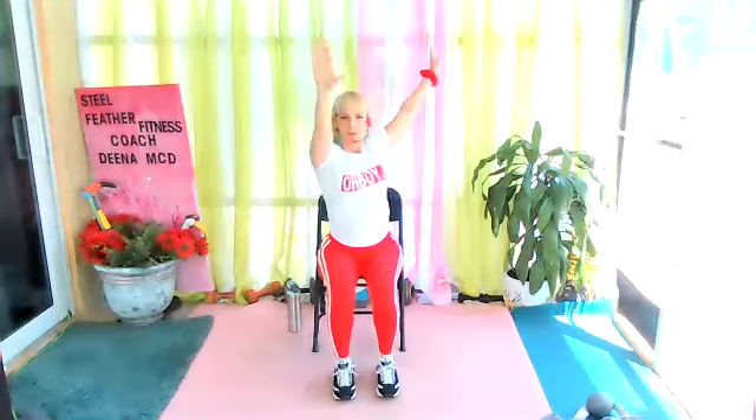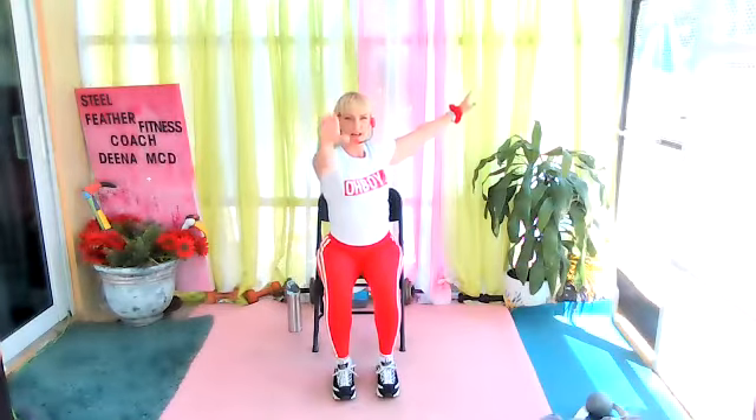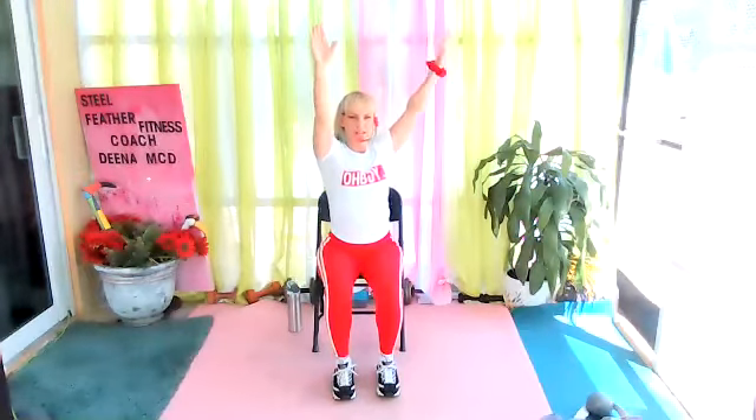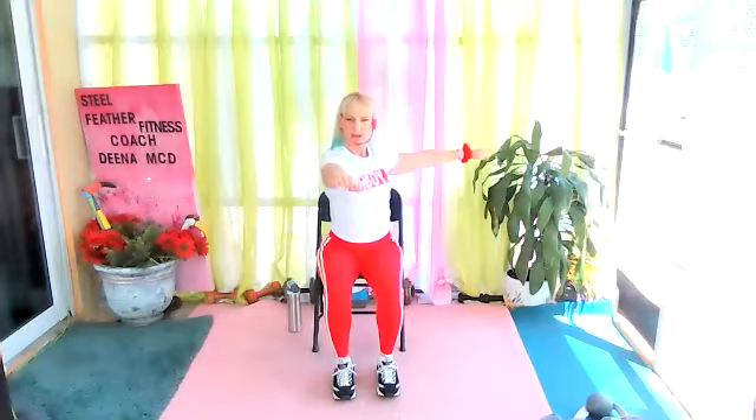Bring it to the center position. Big breath. Bring it up. Alternate what arm is in front — the other arm goes to the side. Inhale up, exhale. So you're making a V per se. Your arm is going to the side, not completely to the back.